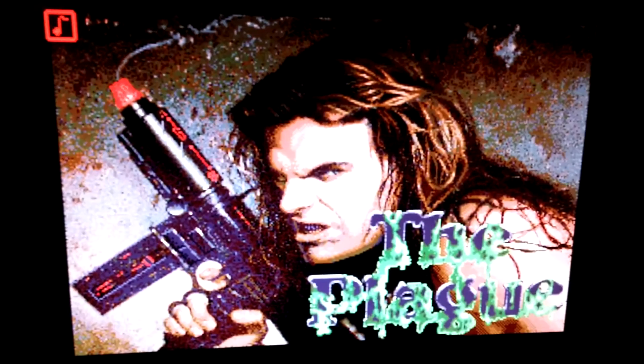You can see it's running. To be honest, the picture is very, very good.